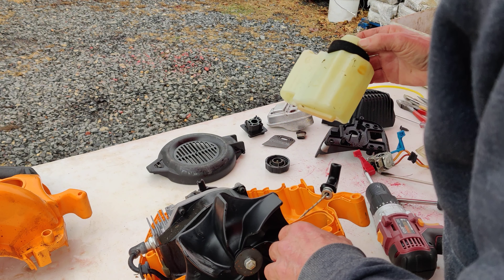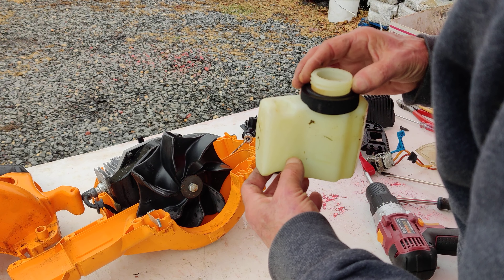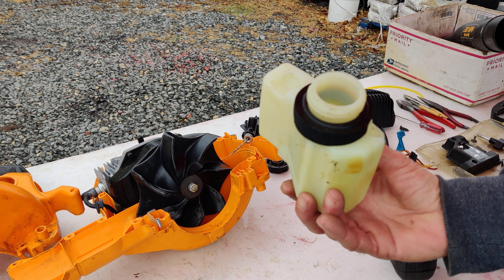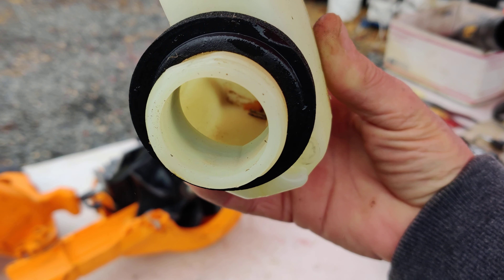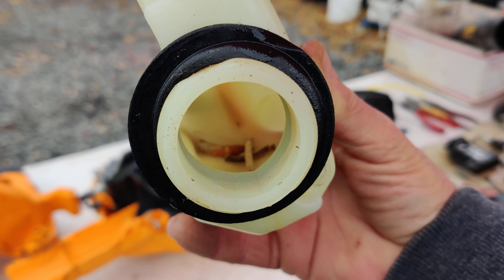Okay, now we have our tank out. And what we have in here is all pieces of the old fuel line. You want to make sure you get all of that out.